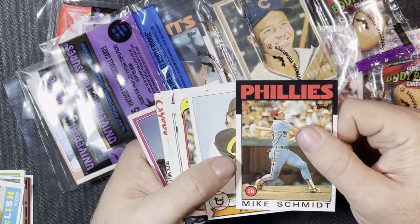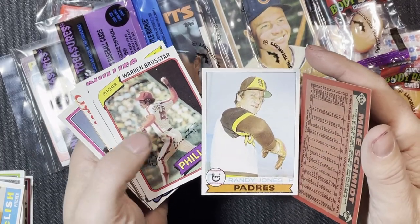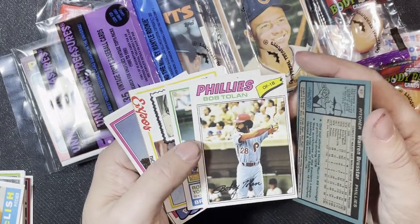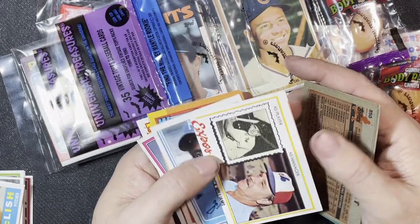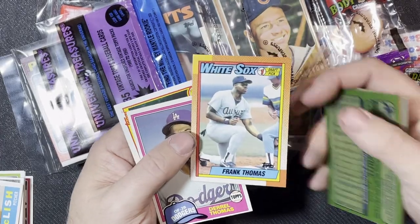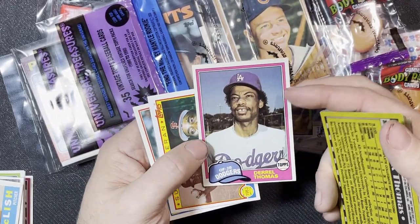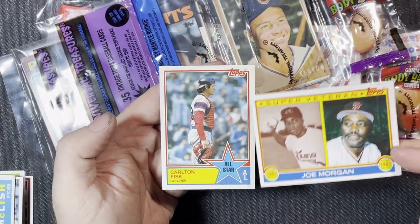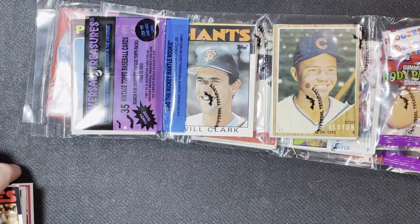Cesar Geronimo, Tigers '81 Duffy Dyer, '83 Don Money, and ended with an '84 Topps All-Star card George Brett. Third pack: '86 Mike Schmidt very nice, Randy Jones '79 — very underrated, he was a great pitcher for the Padres but played for a bad team. 1980 Warren Brustar, '77 Bob Tolan, '83 Robin Yount, '78 Dick Williams manager card — semi-miscut but hey.